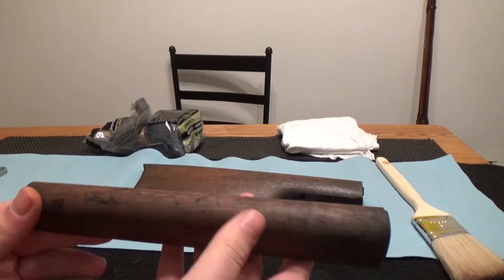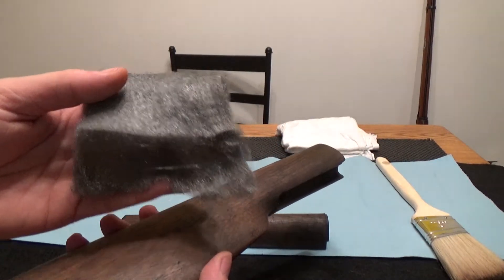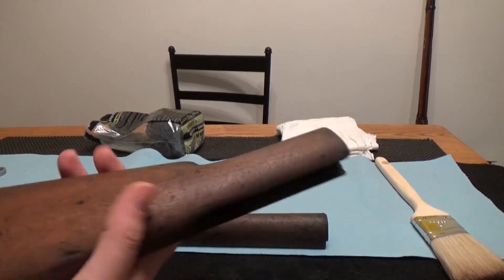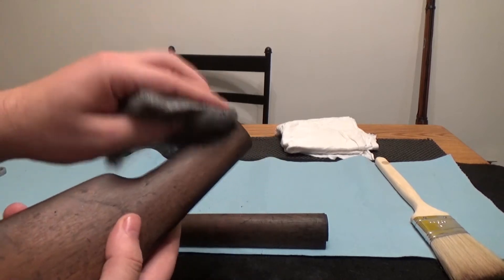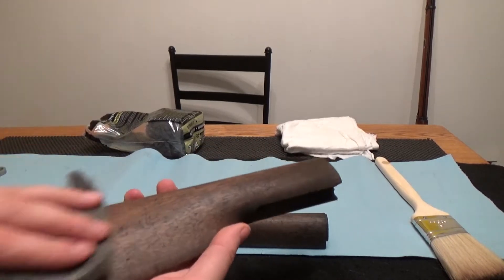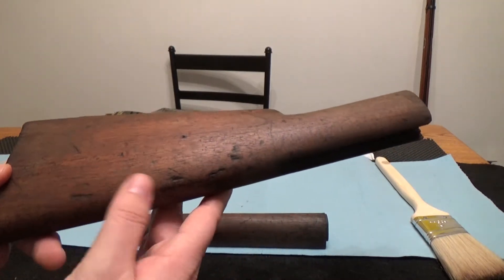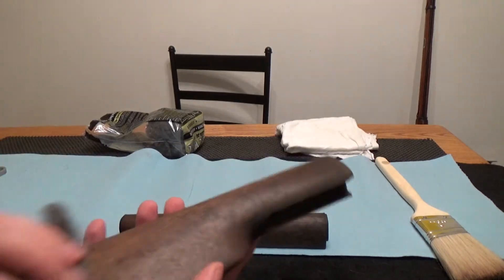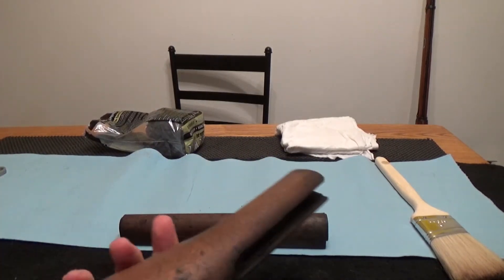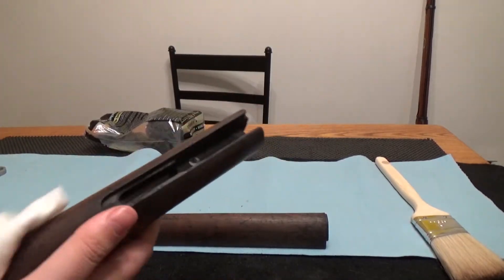Okay guys, now that the stocks are completely dry, I take a piece of 4-aught steel wool — just dry — and I just lightly go over the surface to make sure there aren't any burrs or anything sticking up. Don't hit it so hard that you're digging into the original finish. Look at that piece of wood — that's really starting to come out. We're not taking out any dings or dents; we don't want to take all the history away from this rifle. Then I take a clean cotton rag and just wipe down the whole thing.